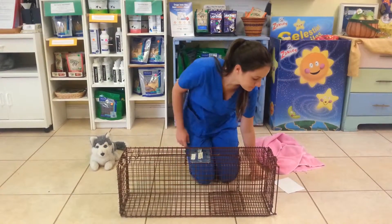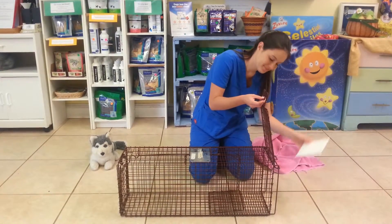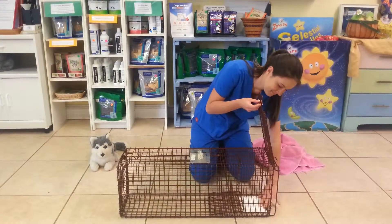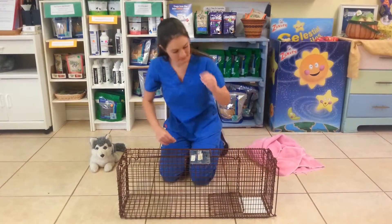We're going to start by opening the back door, just lifting all the way to the top. Then you're going to take a piece of paper plate or cardboard and set that in the back. You're going to put a dollop of tuna fish on that to attract the cats — it's very attractive for them.